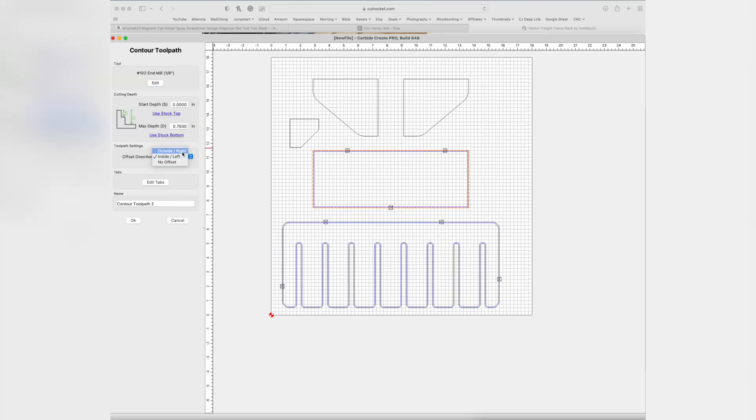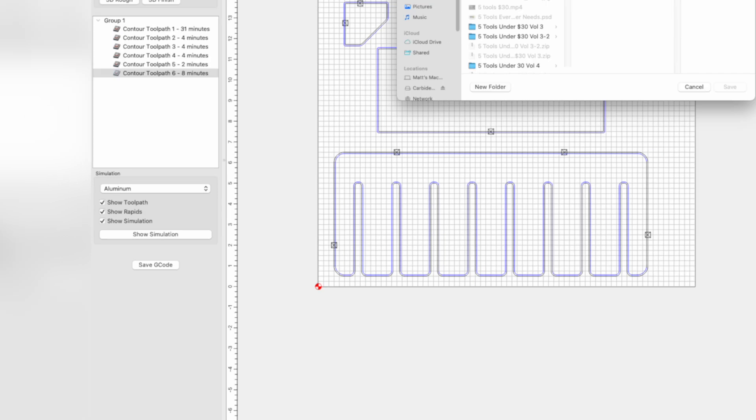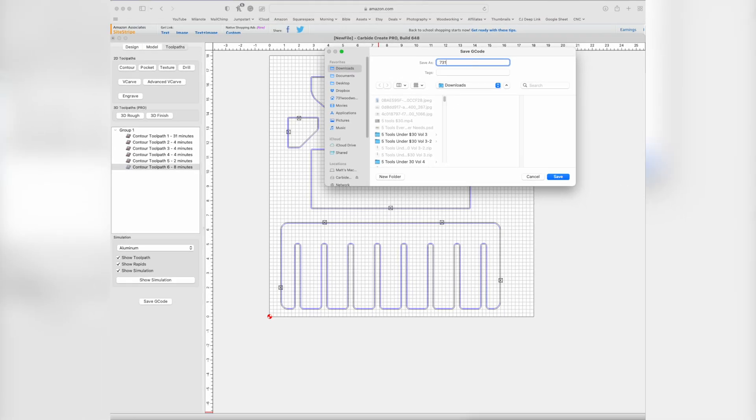Make sure you add a couple of three tabs on here just so that it doesn't move. On the outside pieces you want to make sure you cut on the outside so it leaves that exact size. Same thing with the braces — you want to make sure you're cutting the outside and then put a tab or two on there as well. Once you get all the toolpaths set, you just save the G-code — you're saving this code so that you tell the program that runs the CNC what it needs to do. Click save G-code and then name it whatever you want, so this one I'll just put 731 clamp rack.